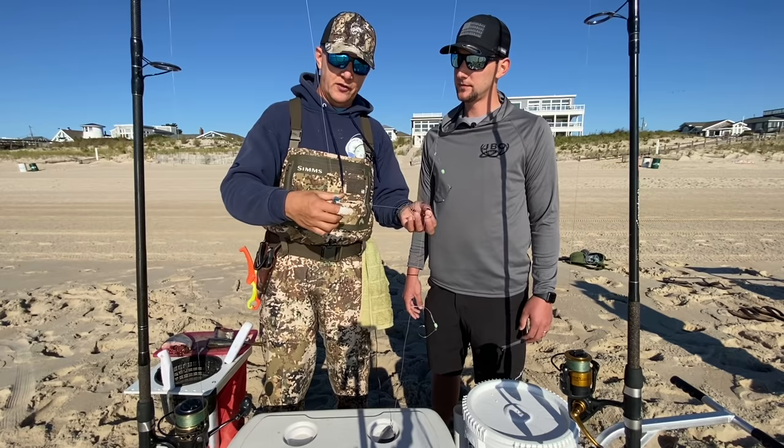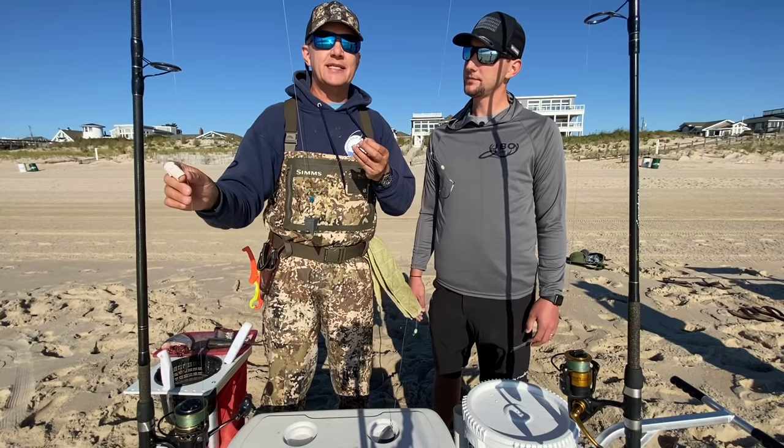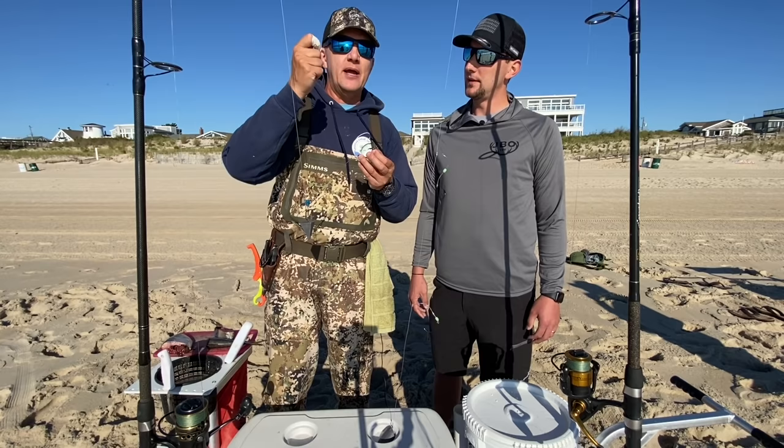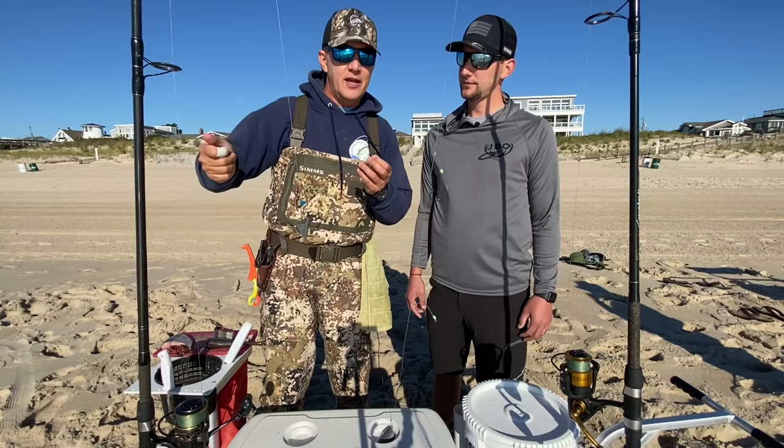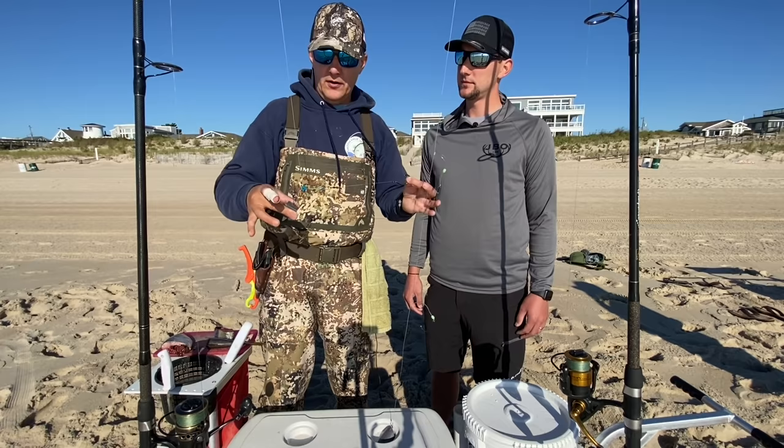The way the fish finder rig works is the slider enables the fish to pick up the bait without picking up the sinker. I have my drag set very loose when it's in the rod holder so that the fish can pick up the bait and run without feeling any pressure. That's when you in turn grab the rod, tighten up the drag, and fight the fish — that's what the fish finder is for.